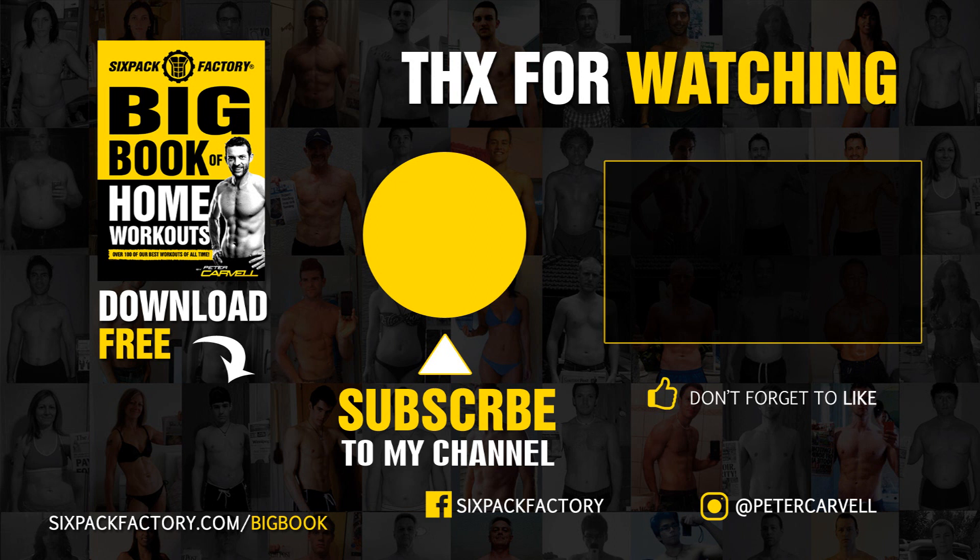There you go guys, enjoy this exercise. As always, if you like this video click the like button, put any comments in the comment section, please subscribe if you're not a subscriber yet. I'll see you in the next one — remember, have fun out there and keep it simple. Bye bye!